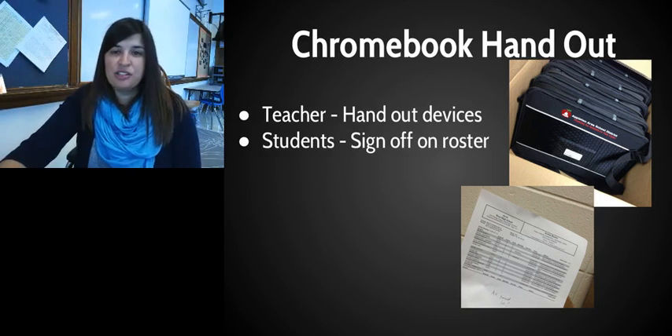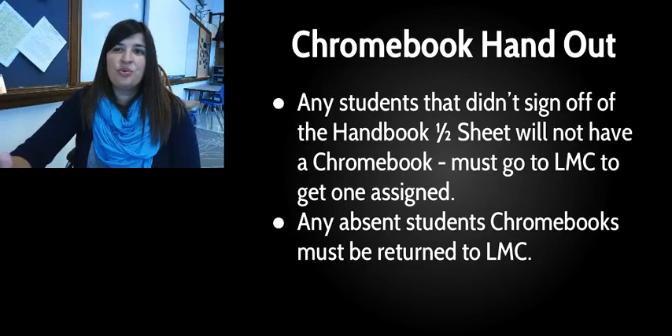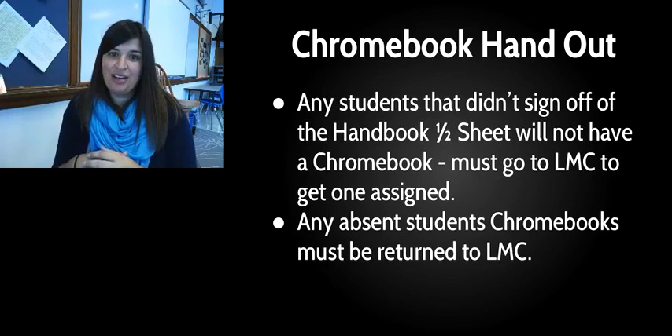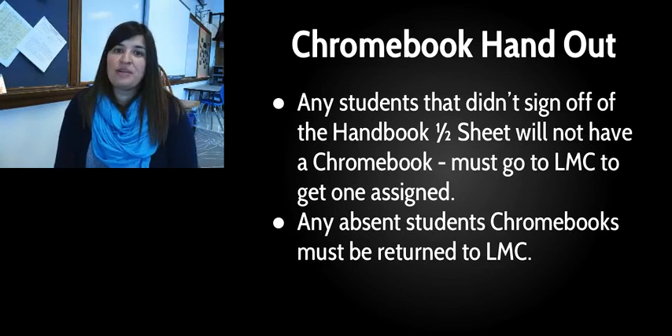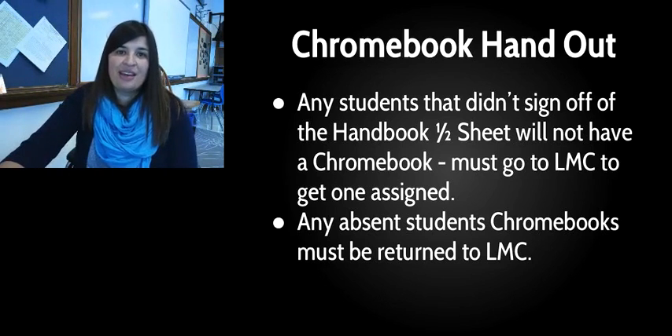Just a few things before you pause the video: if your name is not called and you don't have a Chromebook, that means we didn't get your half sheet back — which would have been last Friday, so maybe you were absent. To get your Chromebook you'll need to go down to the LMC and have one issued to you; we cannot set it up until we get that half sheet signed. For absent students who signed the half sheet but aren't here today, homeroom teachers put the Chromebook back in the box — don't hold onto it, just mark that they didn't receive it.